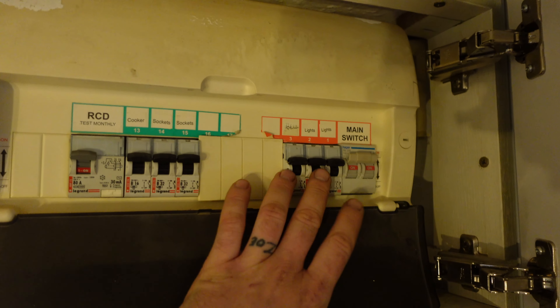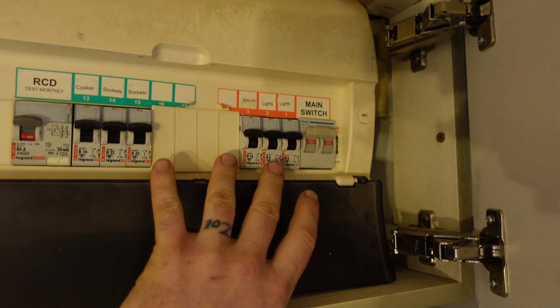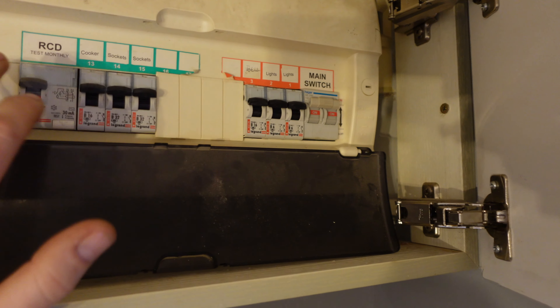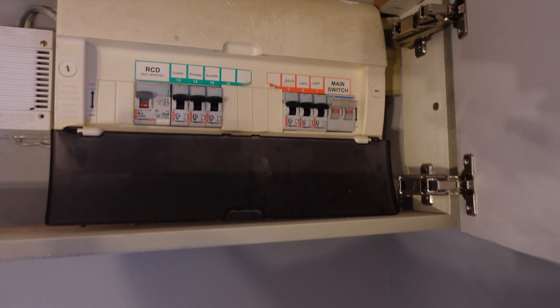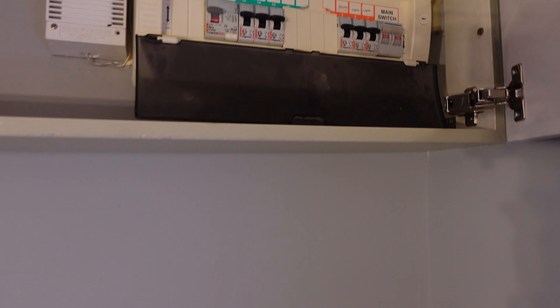The board that we're changing is up here. We've got no RCD protection on any of the lighting. We've got metal fittings, metal light switches, all that jazz. So this is going to be ripped out. It's not a big board. We're putting a 10-way fuse box in with RCBOs, SPD, all of that. We've also got to fit a KMF outside on the mains because it's way over 3 metres.